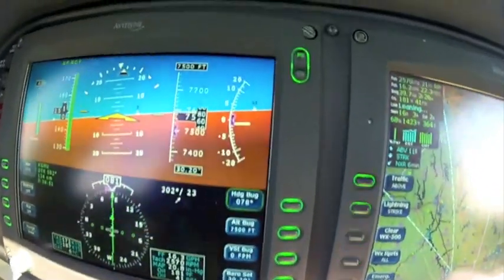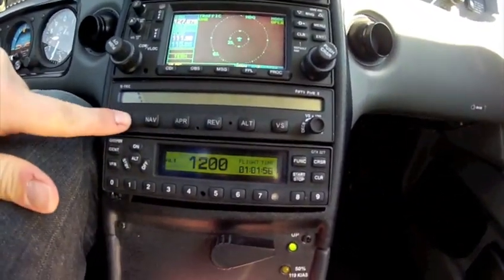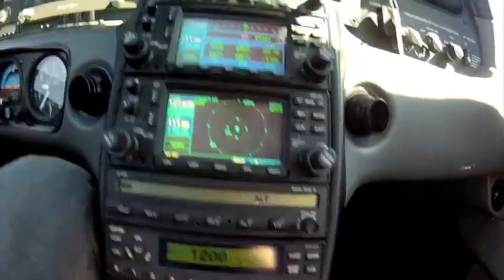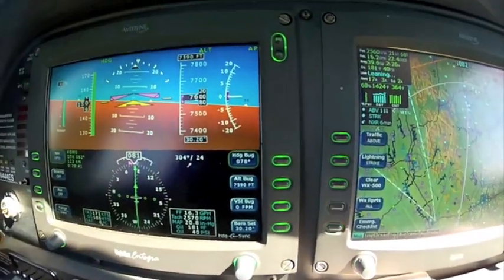We're at 7,000 — well, actually 7,560 — but I'm just going to hit altitude. So we're going to go heading and altitude hold. You can see it says heading, altitude. If we go up here to the PFD, we'll see it's heading, altitude, autopilot. So you can see it's cached at 7,590 and we're currently flying the heading.